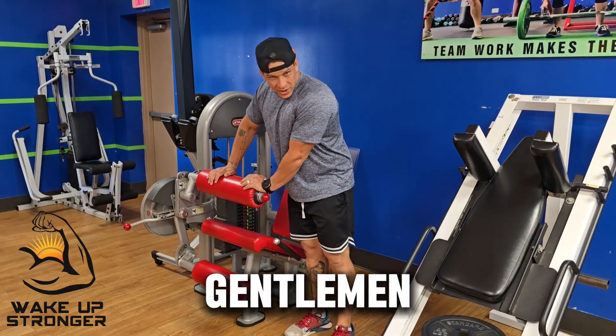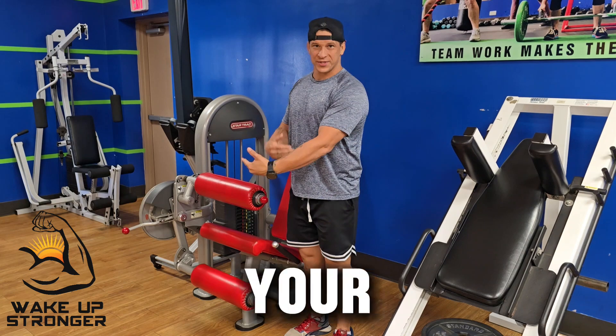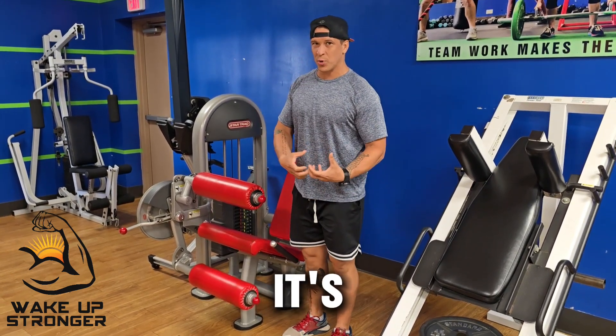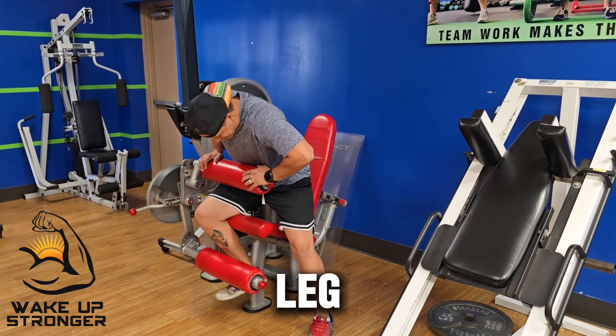Alright ladies and gentlemen, leg curls and leg extensions. The main thing I'm going to focus on today is your setup — how you get into the machine, why it's important, and why you want to be set up correctly and properly. So this is set up for leg extensions.